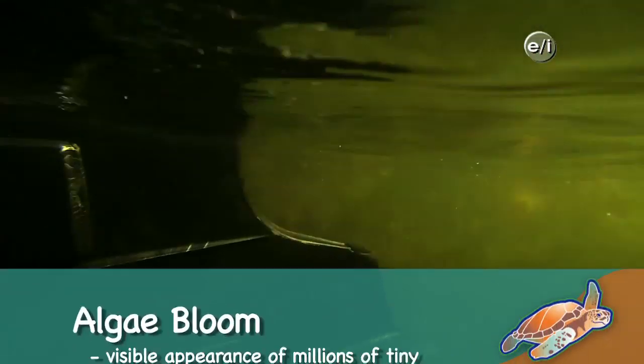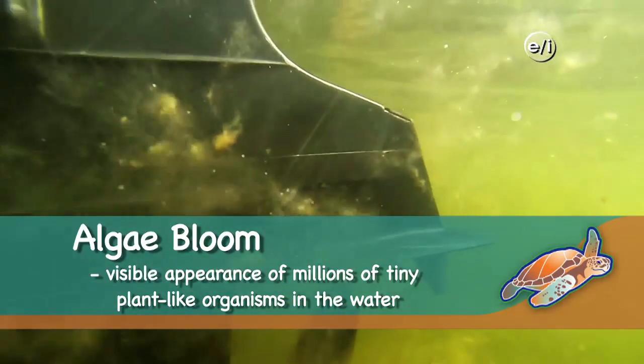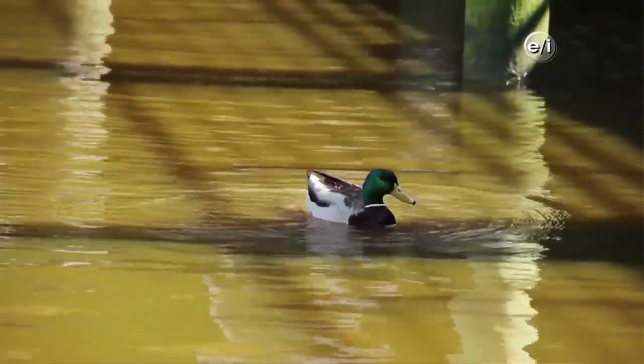We're here now with Gary from NOAA, who's supervising nutrient bio-extraction research. So, what's this project all about? The project is about doing something about nutrient over-enrichment in coastal waters. It's a worldwide problem and too many nutrients in the water cause too much algae to bloom.